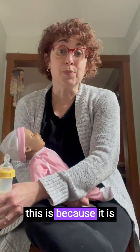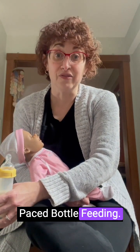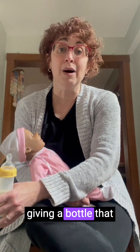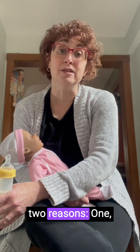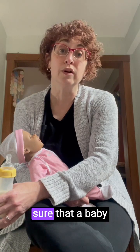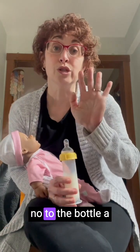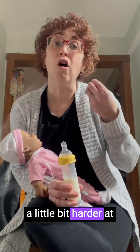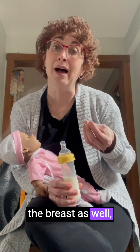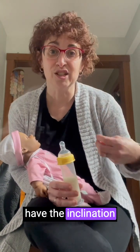The reason for this is because it is pace. Just like the name suggests, pace bottle feeding is a way of giving a bottle that allows a baby to pace themselves. We want to do this for two reasons: one is it helps to make sure that a baby doesn't get overfed — they can say no to the bottle a little bit more easily — but it also makes babies work a little bit harder, which helps them have the inclination to work harder at the breast as well.